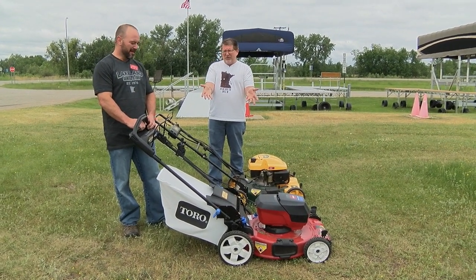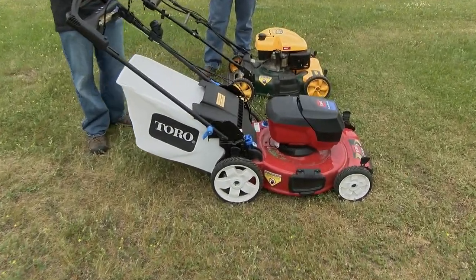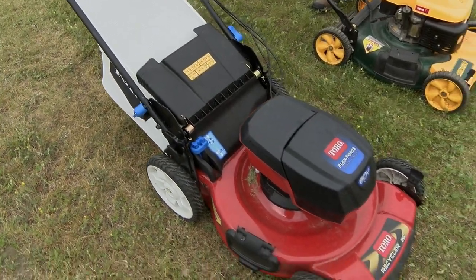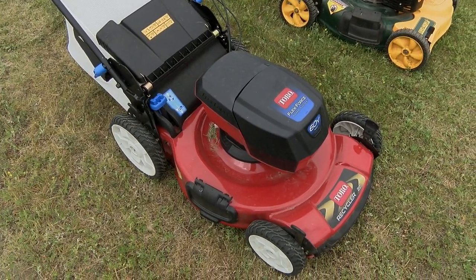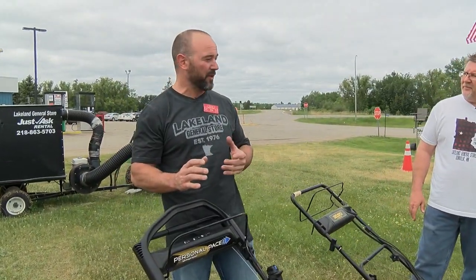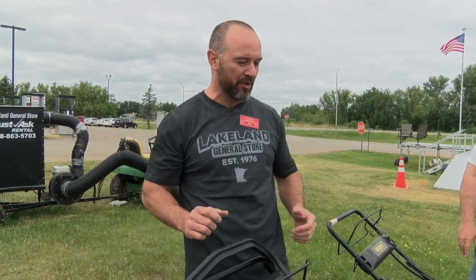We got to tell everybody about this lawnmower. This is spectacular. Yeah, this is part of Toro's new 60-volt series. Toro's lawnmowers are really well known for a couple things — how well they start and how well they recycle. They also have something that's really cool called Personal Pace. We've discussed that in previous videos where the harder you push, the faster it goes.